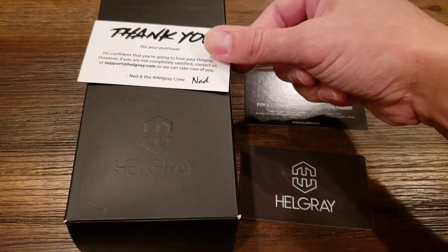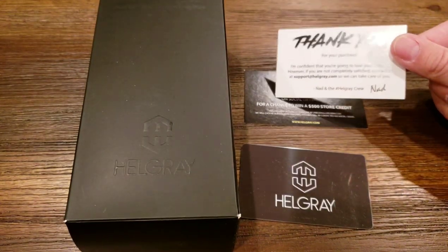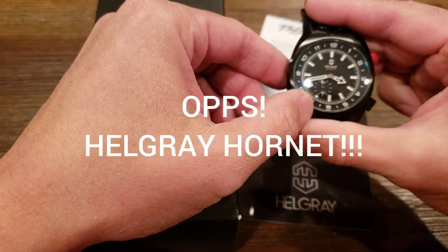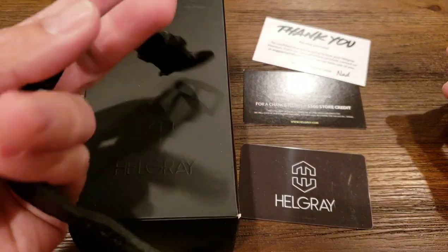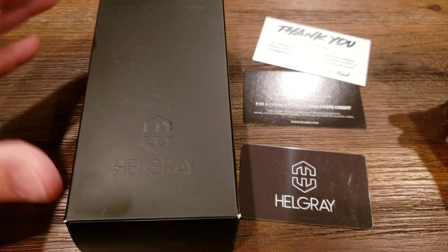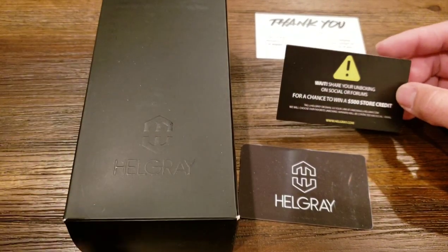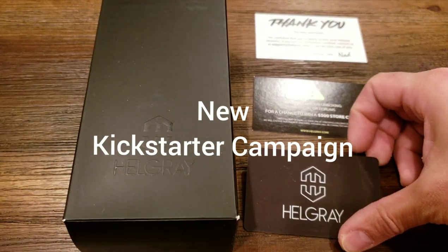Hellgray is actually a watch company started by a guy named Nad who makes really quality watches, him and his crew. I actually bought a watch from them before — the Hellgray Bomber — and it's really good quality. This one's a quartz one that looks really handsome and goes with pretty much every kind of outfit, whether casual or formal. So when Nad and Hellgray decided to create a new automatic version, I kind of jumped at the opportunity. It was a few months wait but it was well worth it.